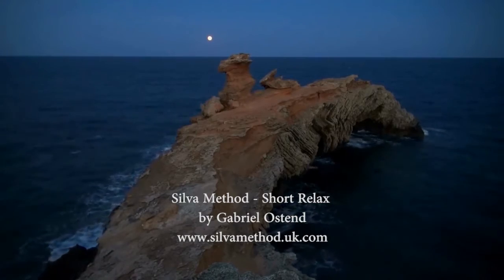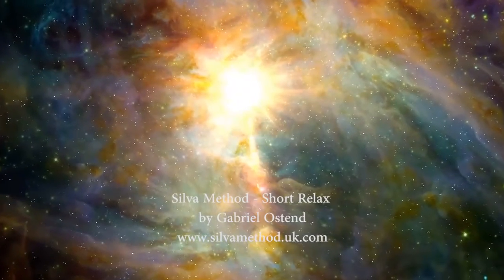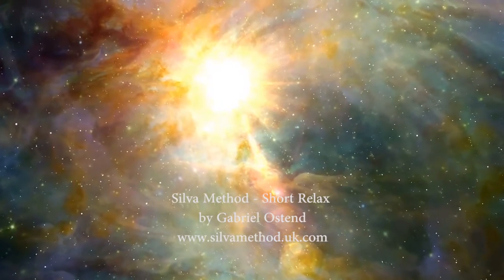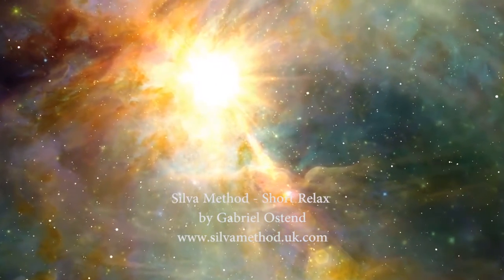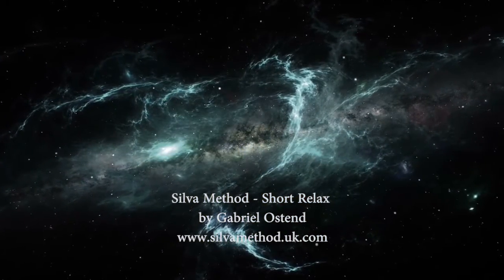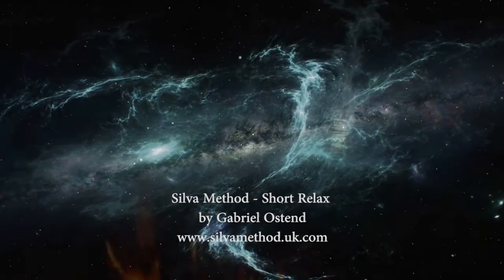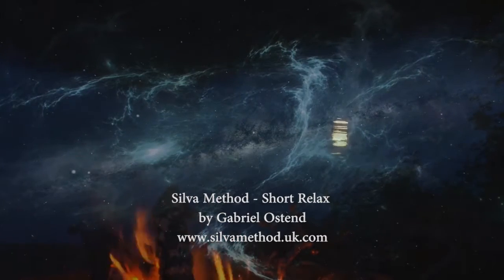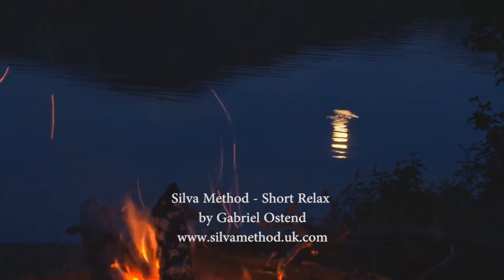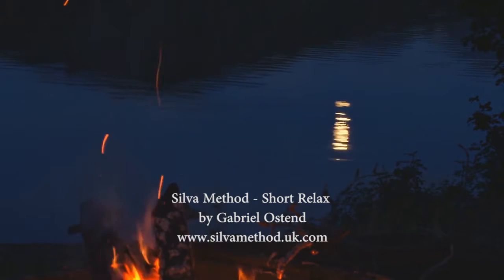You may enter an even deeper, healthier level of mind by simply relaxing your eyelids. Relax your eyelids. Feel how relaxed they are. Allow this feeling of relaxation to flow slowly downward throughout your body, all the way down to your toes. It is a wonderful feeling to be deeply relaxed — a very healthy state of being. It feels wonderful and is very healthy.